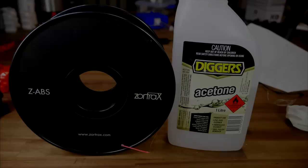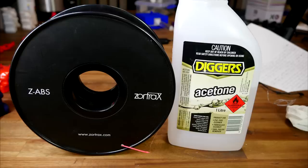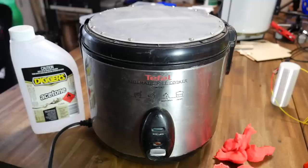We're going to start with an old classic. This is a roll of ABS filament available from X3D and some acetone from my local hardware store. In case you didn't know, acetone is a solvent for ABS plastic, which means it can dissolve it.